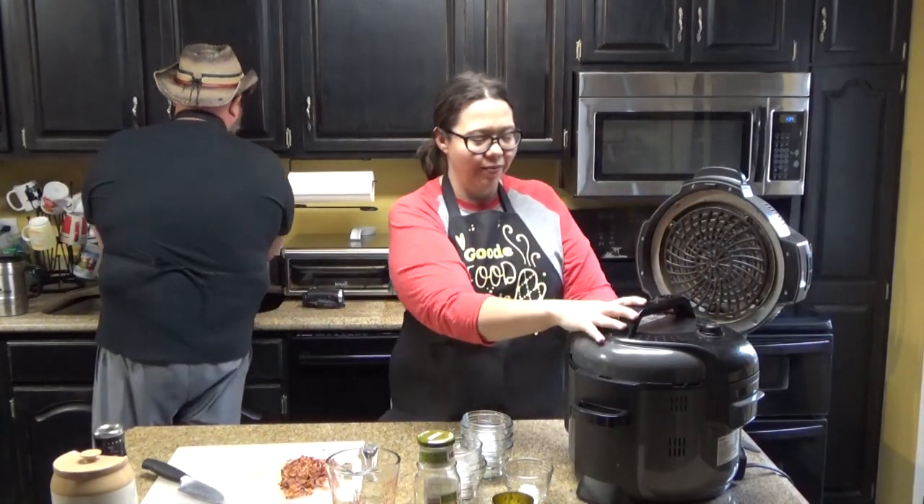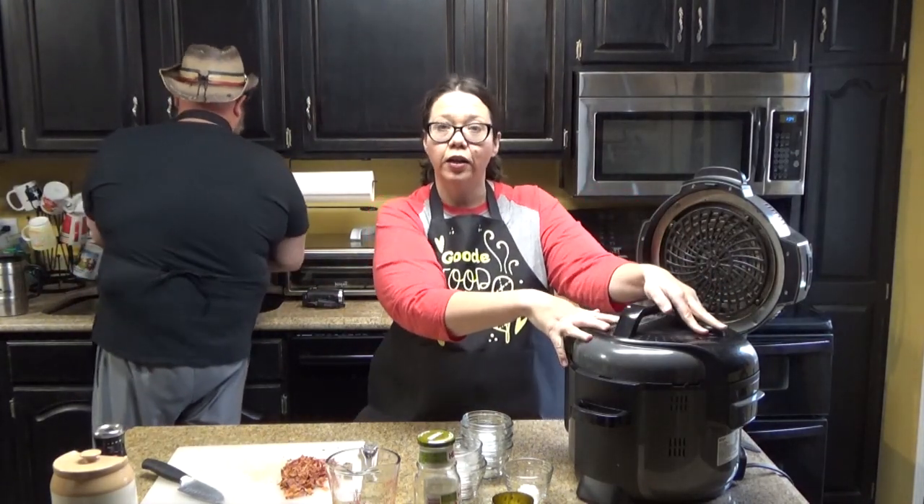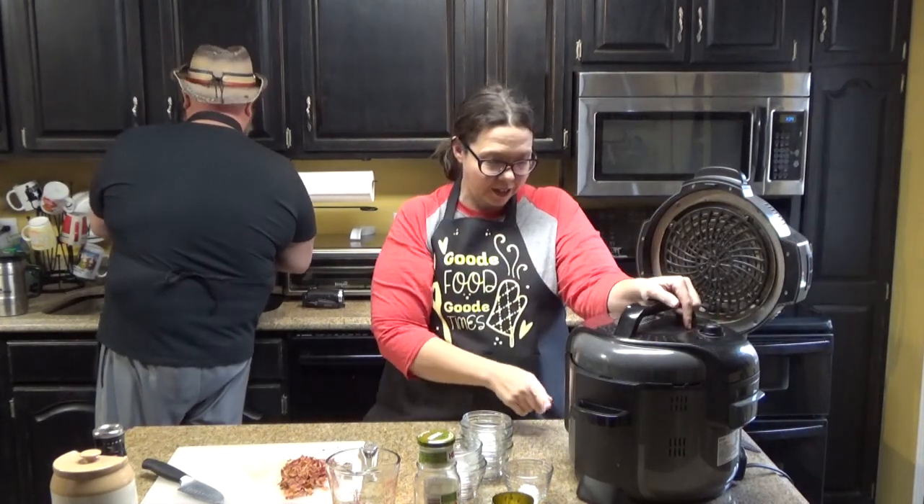We're going to put our pressure cooker lid on and put it to seal.